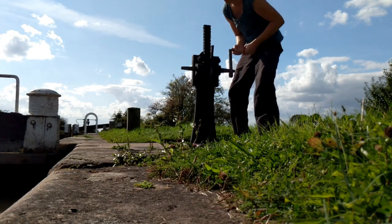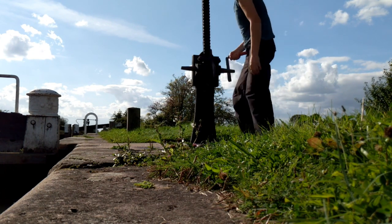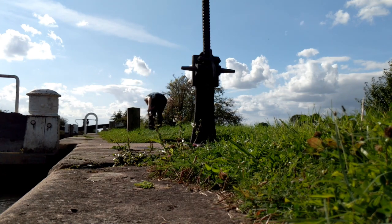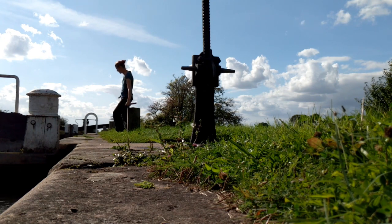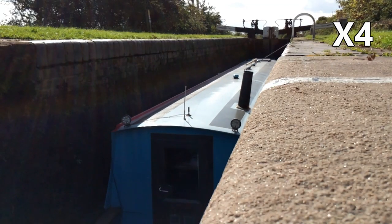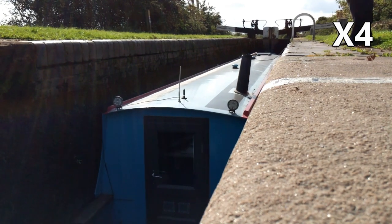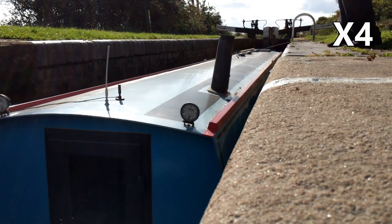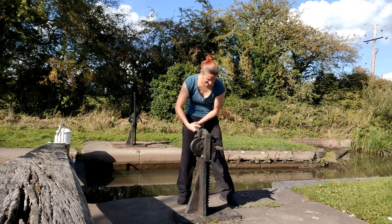I'll now open one of the top paddles and then grab the centre line to steady the boat as the lock chamber starts to fill. When the lock is roughly half full and the boat is nice and steady, I'll go over to the other side to open the other paddle.